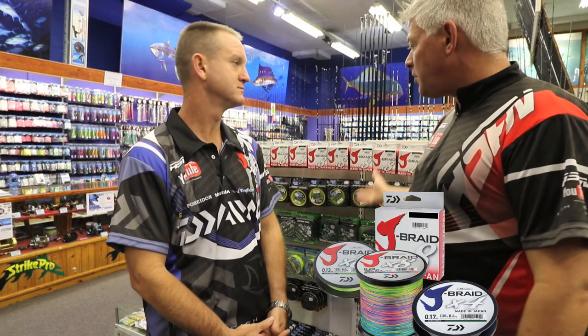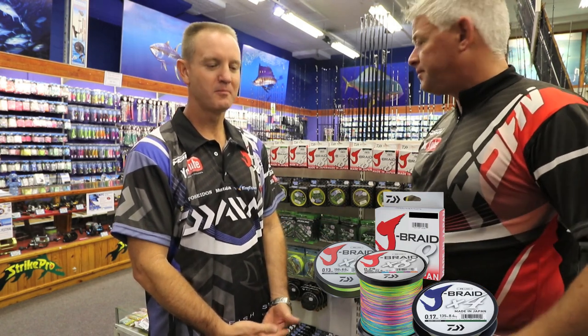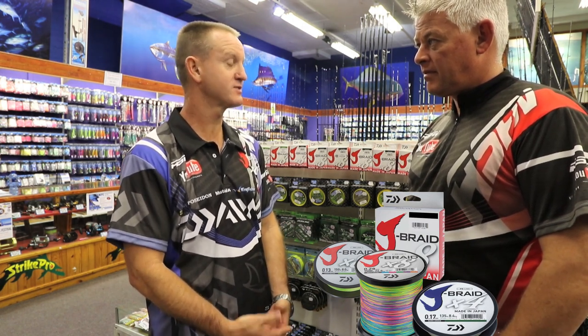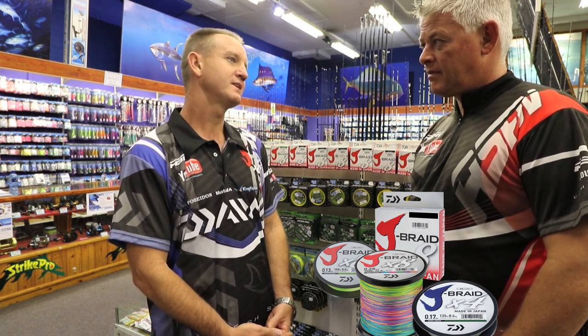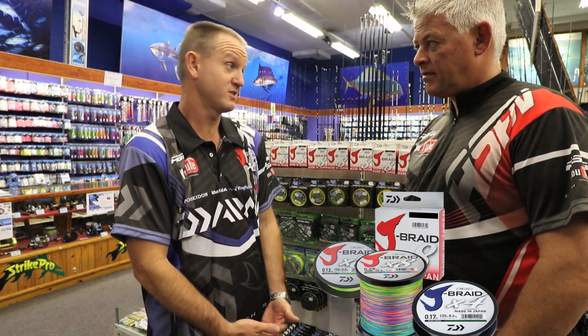The J-Braid is out on the market and there's a big buzz about it. What makes such a big buzz? Basically it's value for money. It's an 8-weave braid that comes in several different colours — chartreuse and olive green. It is one of the most durable braids available, and it ties a good knot as well.